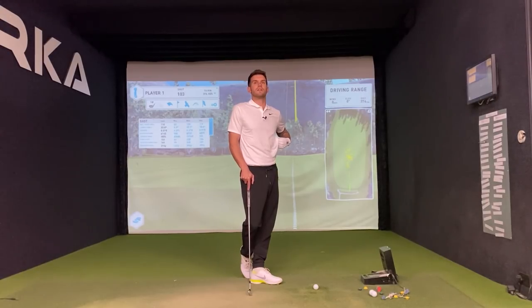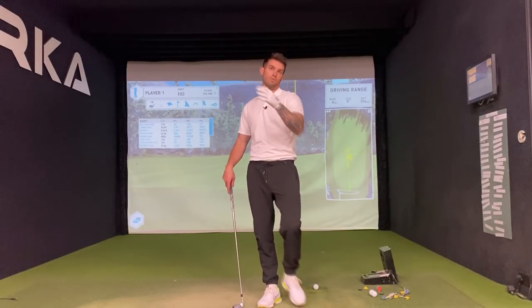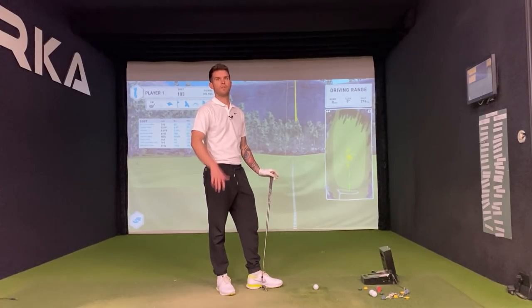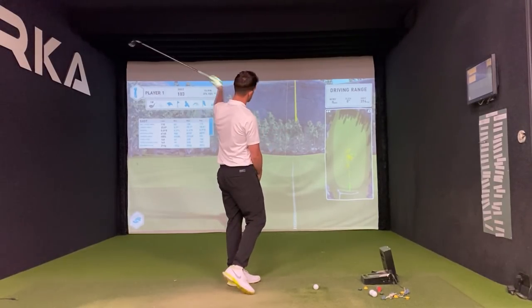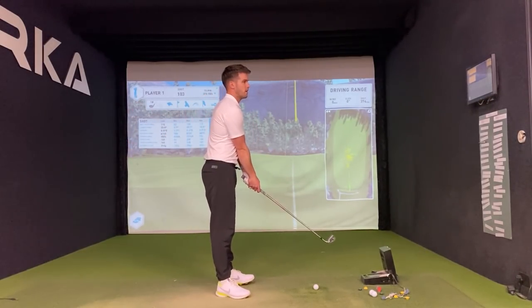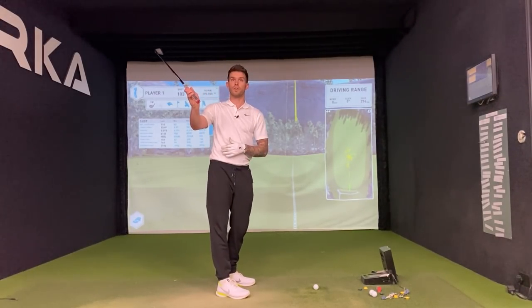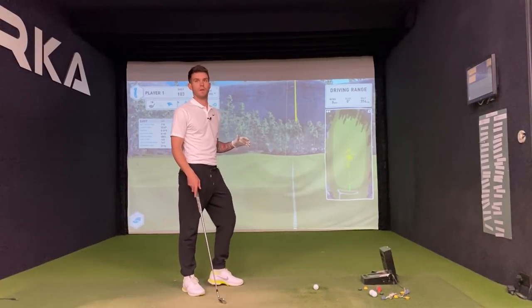Are you cutting it off the tee still? Massively — it's starting left and fading, not a massive slice but it's ending up in the semi-rough. It's great when you're in here hitting under an alignment stick, but on the course you're standing on a tee box and you want to give it a go, that's when I start going over the top. So I'm going to work on the backswing — getting the arms there with a turn — and have a little trick at the top, just those two things.